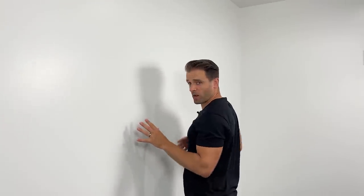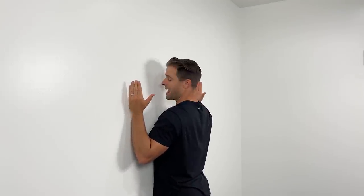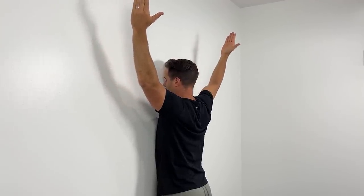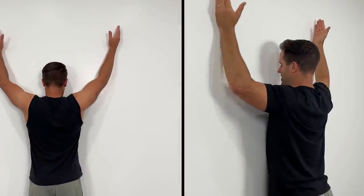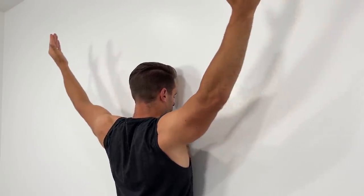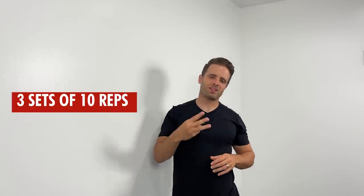The second exercise combines rotator cuff strengthening with overhead motion — I call this a wall Y. Come stand close to a wall with your chest against it. Slide your hands up toward the corners of the room in a Y motion so they're overhead. Then lift your hands up off the wall as far as you can, hold for a count of three, return to the wall, and come back down. This trains scapular strength, the rotator cuff, and postural muscles — making it a great exercise to eliminate that popping and clicking. Do three sets of 10 repetitions.